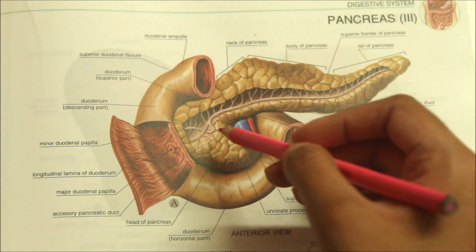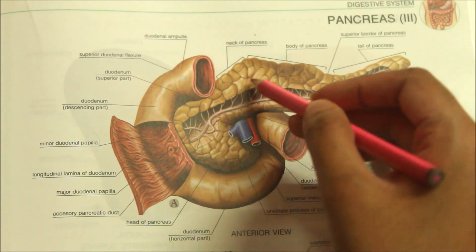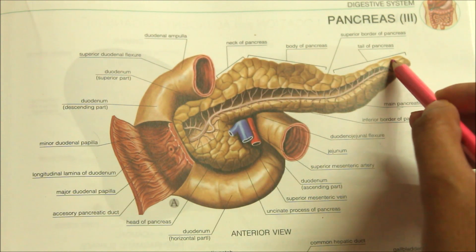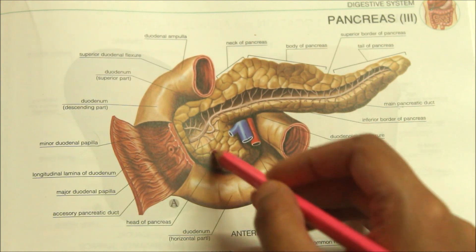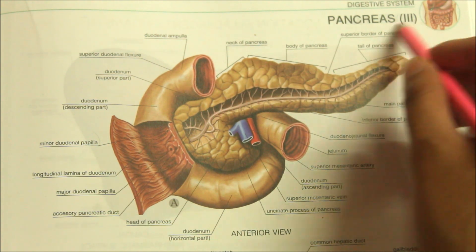The pancreas is divided from right to left into the head, the neck, body and tail of pancreas. The head is enlarged and lies within the concavity of the duodenum. The tail reaches the hilum of the spleen.